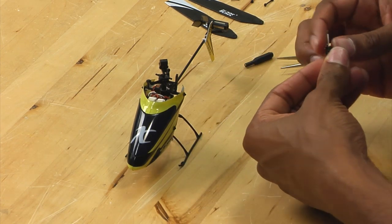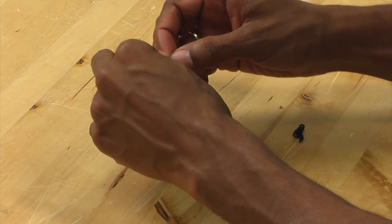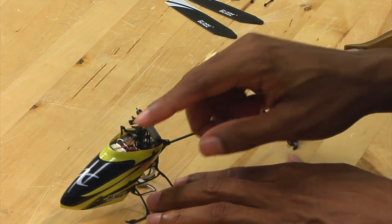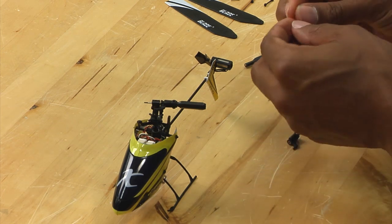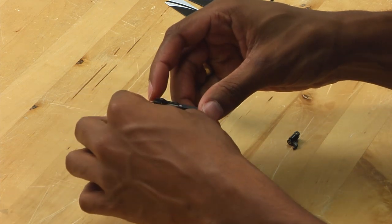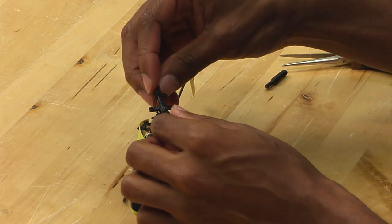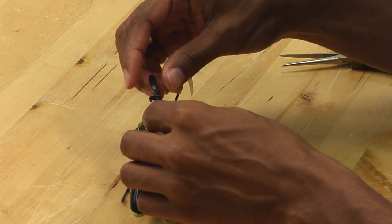Now that you have the spindle and the washer in place, you want to take the head and simply slide the assembly back through. You might accidentally push out the dampener, so just simply push it back in. Take your washer and slide it on the other side. Now that we have our washer on, take the second grip and slide it over the spindle, then take our spindle tool and the nut and install the nut onto the spindle.